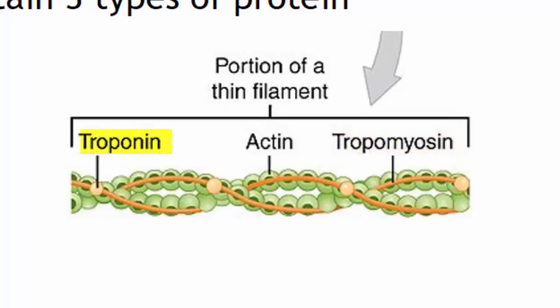The third protein is called troponin. In the picture, troponin is shown as a beige circle, and it sits on top of the tropomyosin.